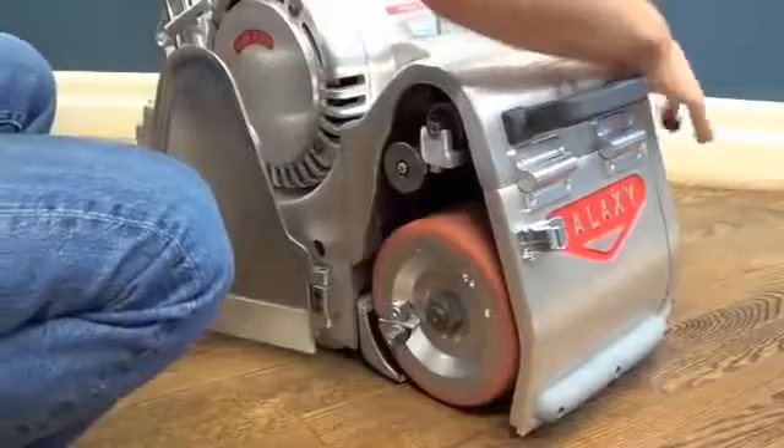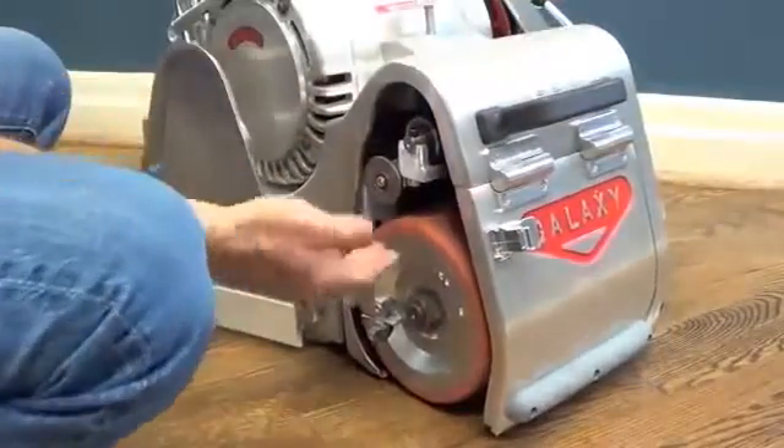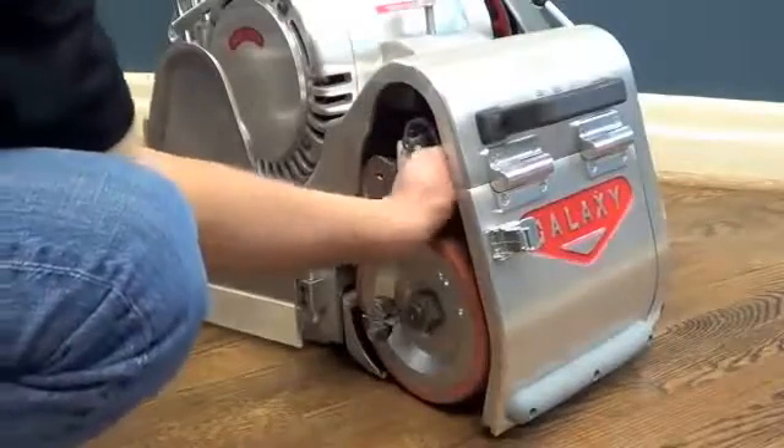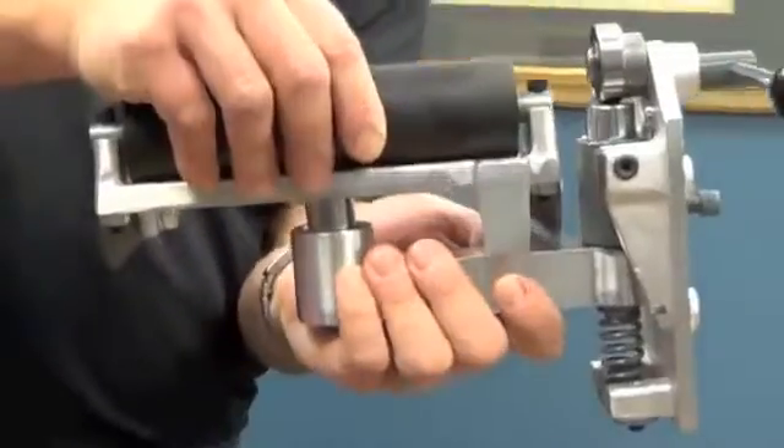The patented top roller assembly simply lifts out from the belt tension mechanism in seconds. No complicated or time-consuming disassembly or drum removal required. Easy access means less downtime for maintenance.